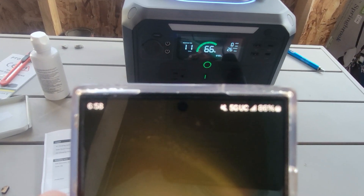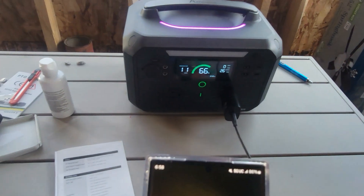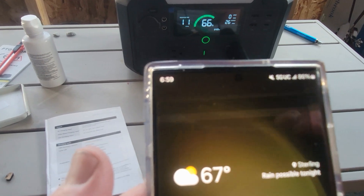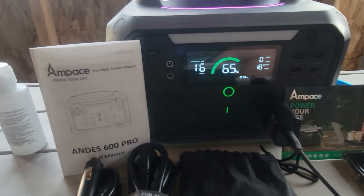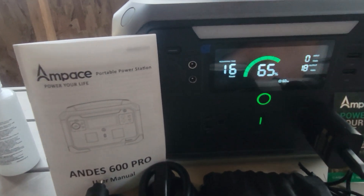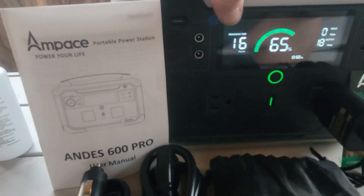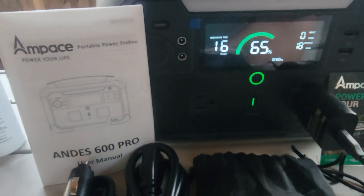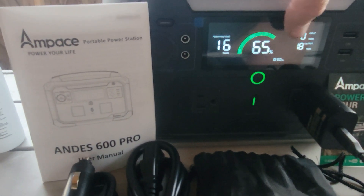The battery's at 86%. After only 8 minutes, I'm up to 92% — it'll probably be fully charged within about 10 minutes or so. You can see on the readout that the remaining time left on the battery is 16 hours at this rate of charging, and the battery itself is 65% charged. Right now it's putting out 18 watts to charge the phone.